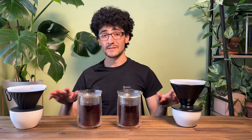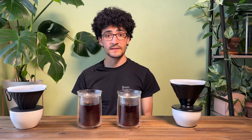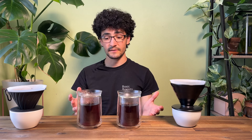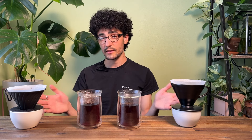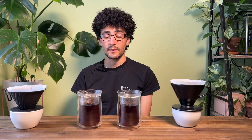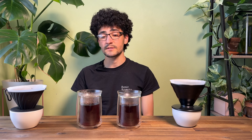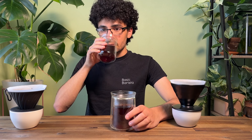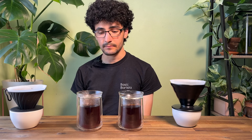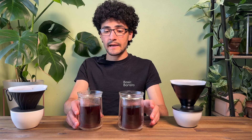This is not scientific — it's just a little bit of fun. There are way more extraneous variables at play, but if there is any massive difference we should be able to taste it. It's still a fun experiment, and if you've got these two drippers or other drippers at home, try it — brew side-by-side and let me know how you go. These coffees have been sitting for a little while so let's give it a taste. It's way too hot right now, so I'll wait for it to cool down before I burn my tongue.